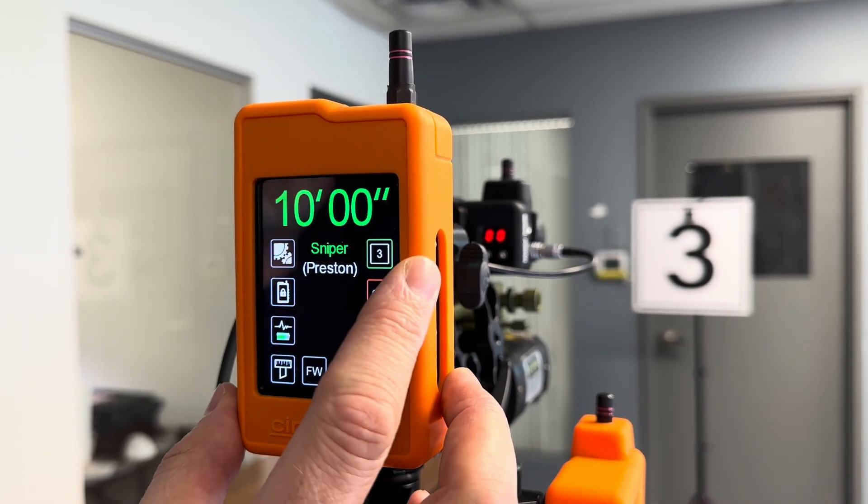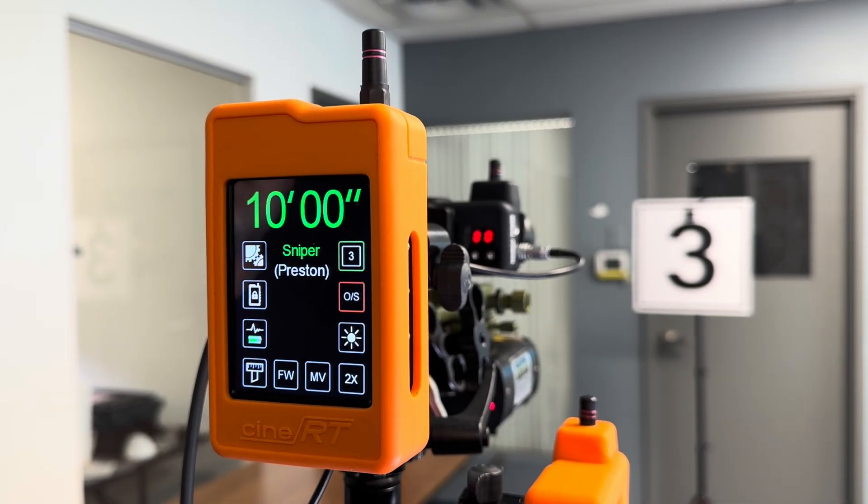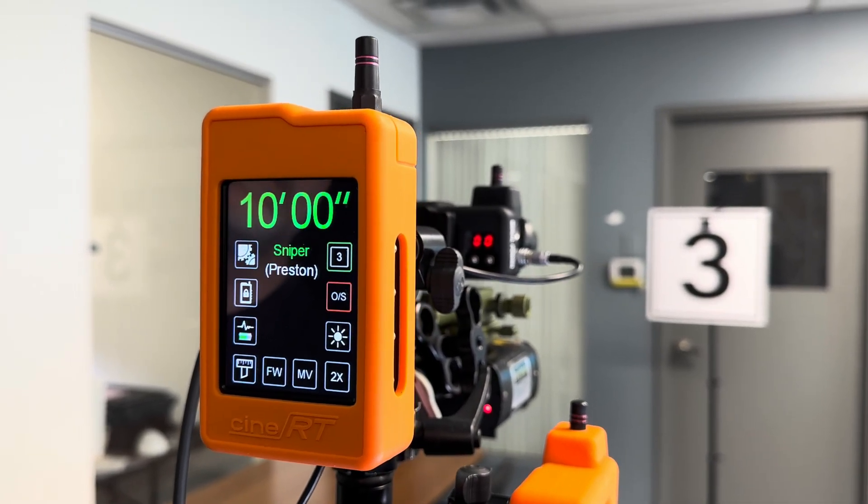But right now we're checking out the Sniper sending the Preston protocol via the FLEA.